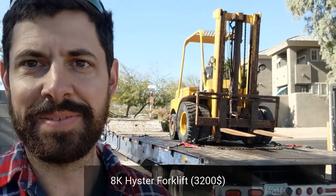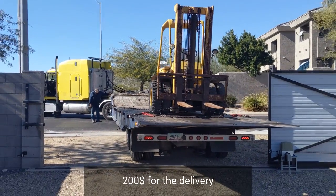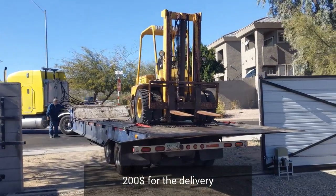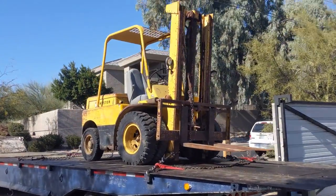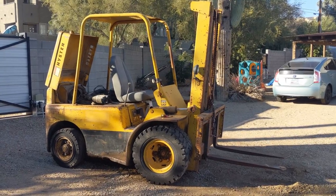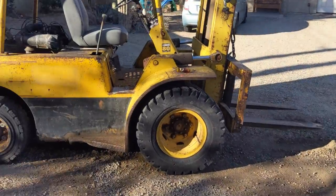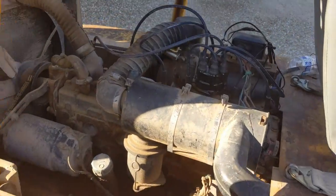Here's the forklift I bought — it's not running but we'll get it there. We've got the semi driver blocking the road. It weighs 11,400 pounds and doesn't run, so best to get it on the property. Here it is off the semi — we had to use the Ford to pull it off. It's kind of blocking our driveway, so we're going to have to get this thing running pretty quick.